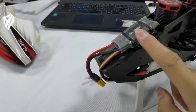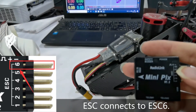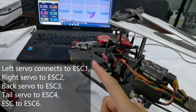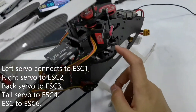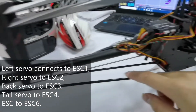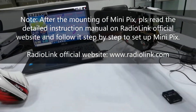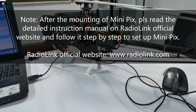This is the ESC of the helicopter — the ESC of the helicopter connects to ESC6. To summarize: the left servo connects to ESC1, the right servo to ESC2, the back servo to ESC3, the tail servo to ESC4, and the ESC of the helicopter to ESC6. After mounting mini pigs, please read the detailed instruction manual on the RadioLink official website and follow it step by step to set it up.